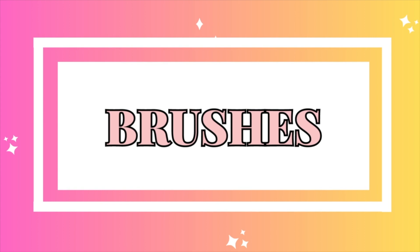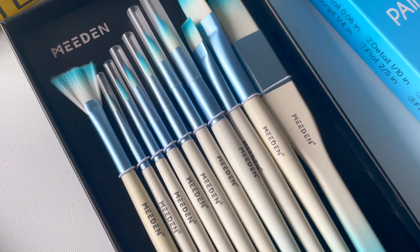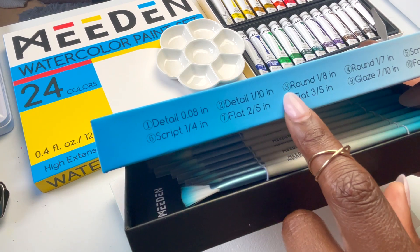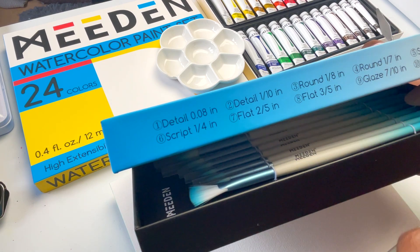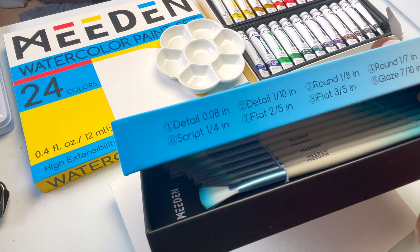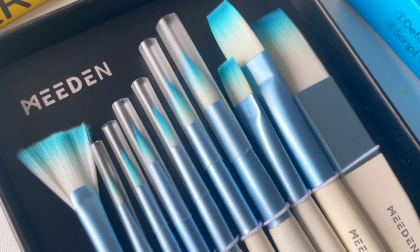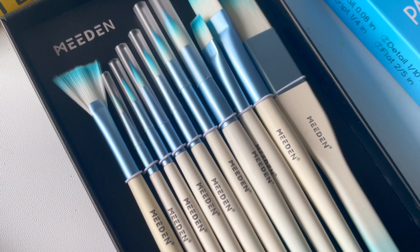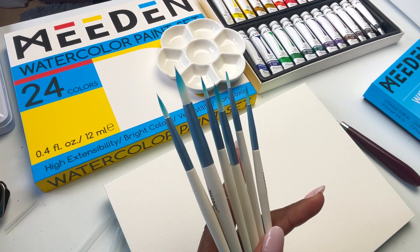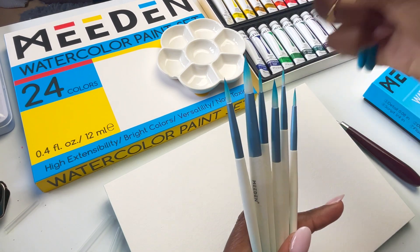Next, I wanted to touch on the brushes. The set comes with 10 brushes, which is a good number — in fact, a lot of brushes, more than we probably need. It comes with two detail brushes, two round brushes, two script brushes, and essentially three flat brushes and a fan brush. My very first observation is that irrespective of what they've been called — script, round, and detail — to me that's essentially six round brushes, of which four are practically the same size and two are the same size.